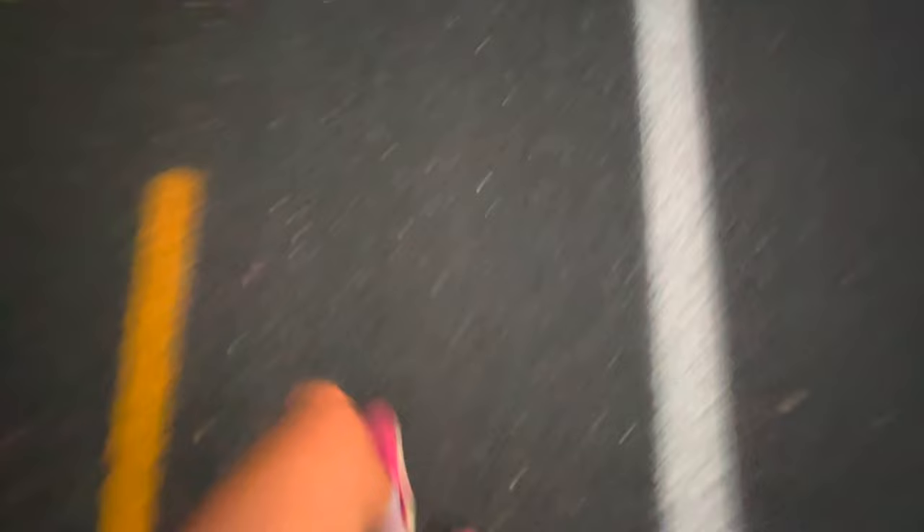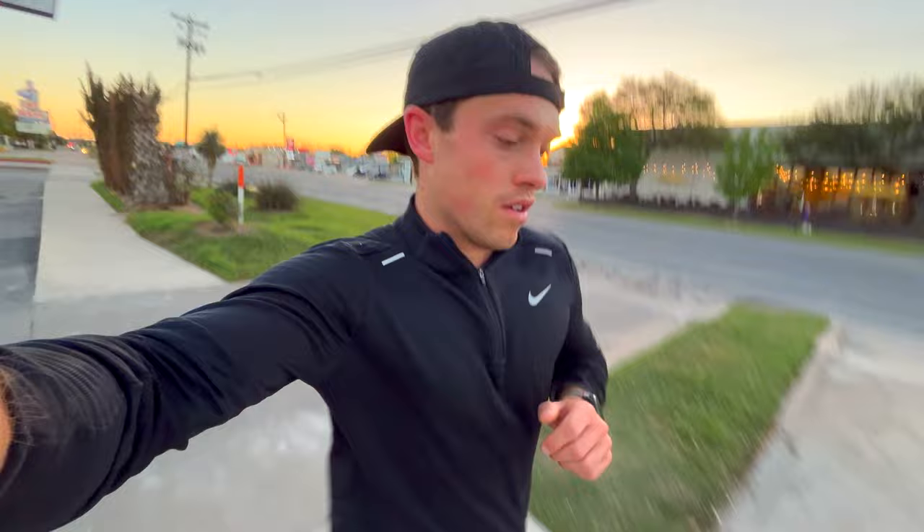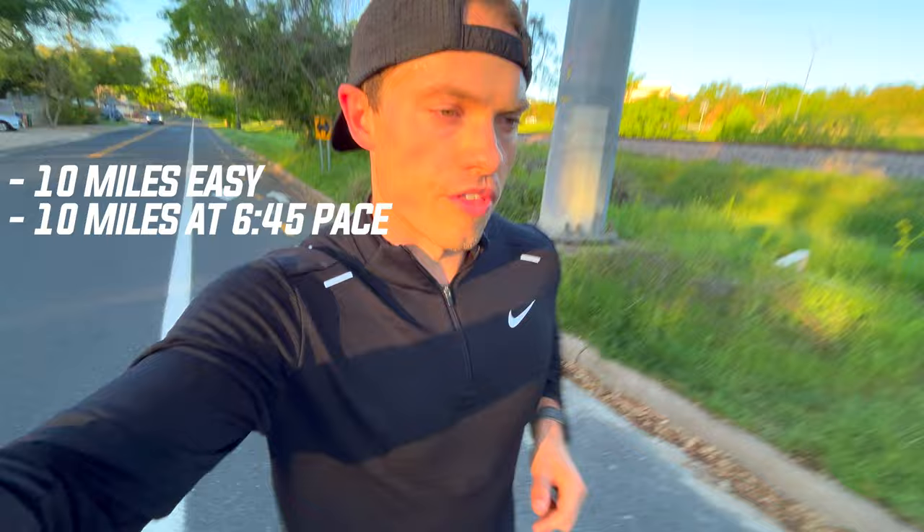It is about 7am Saturday morning. I'm all fueled up. I just drove down here to the loop where I do all my long run workouts here in Austin, ready to rip 21 miles. For this morning's workout we've got 10 miles easy, then 10 miles at 6:45 pace. I think the last mile or two — from about mile 18 to 20 — I'm going to push down a little bit toward marathon pace around 6:25, with one mile cool down for a total of 21 miles.